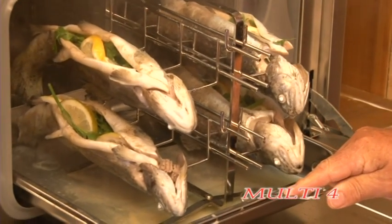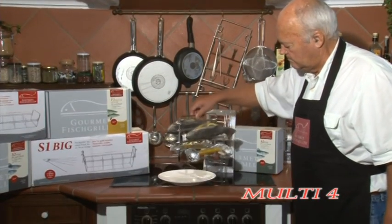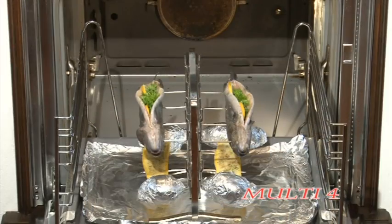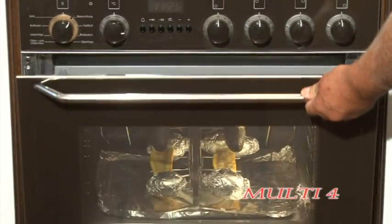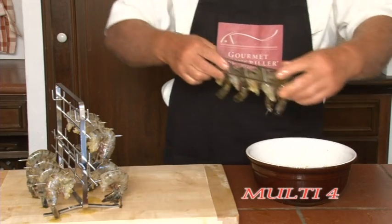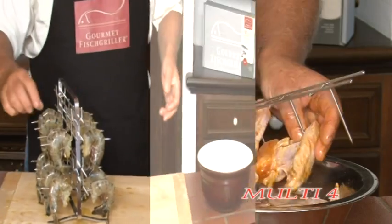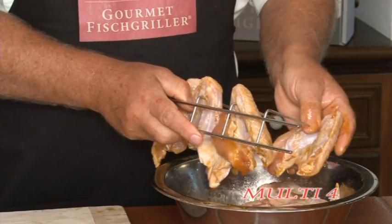The Gourmet Fish Grill is suitable for the oven, the grill, the smoker, the combi steamer, the steamer, the deep fryer, the stock pot, and the smoke oven. The Multi can be used not only for preparing fish, but also for meat, vegetables, and fruit, as well as for delicious desserts. The Gourmet Fish Grill is made of high-quality stainless steel and after use can easily be cleaned in the dishwasher.